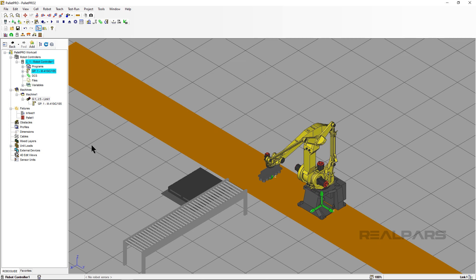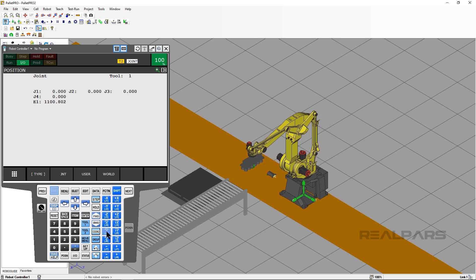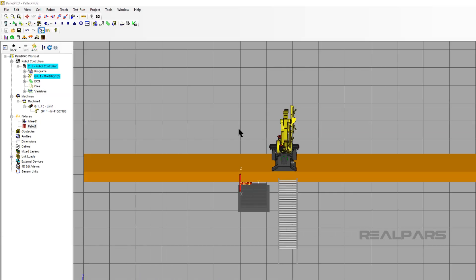Let's jog the robot on J5 again. See that our robot actually jogs in the positive Y direction. Now press the J5 negative button, which is the negative Y direction.